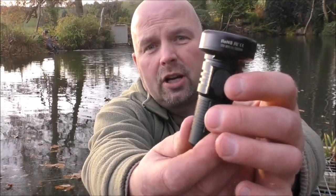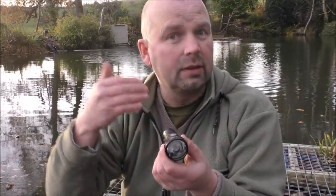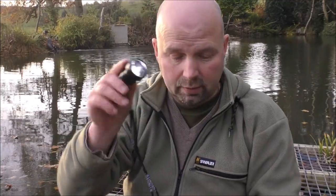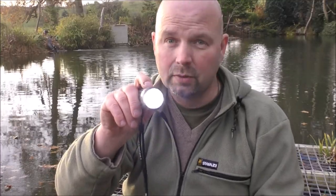On one side you've got the charging input, and on the other side you've got the button which accesses all of the various settings. The light will remember what setting you left it on, so I always have it set on low — not the Firefly, but on low just for navigation. Holding the button cycles through the settings: low is 21 lumens, medium is 96 lumens, and high is 235 lumens.